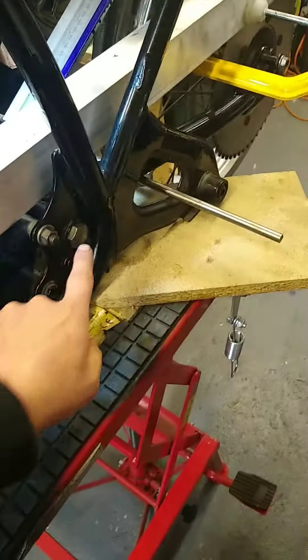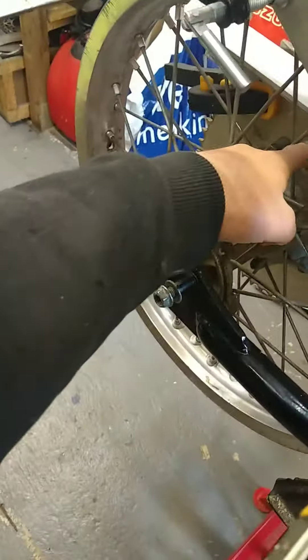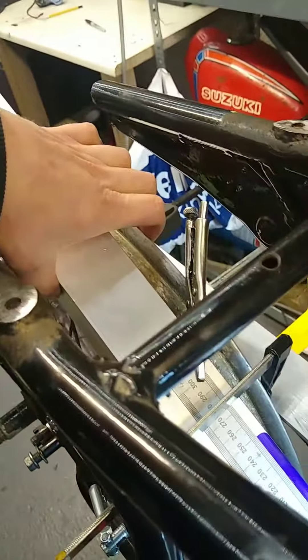I've clamped a straight extruded bit to the sprocket to establish where it sits, put the swing arm in, tightened everything up including the cases. I've set the wheel to the sprocket being in line and now I'm seeing what offset I've got. It's 72mm across here, so I put the ruler at 36mm.